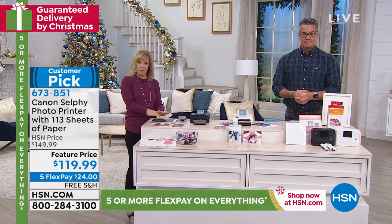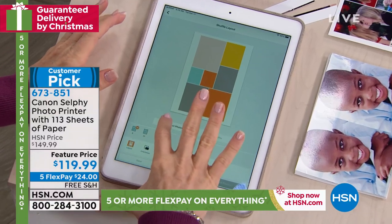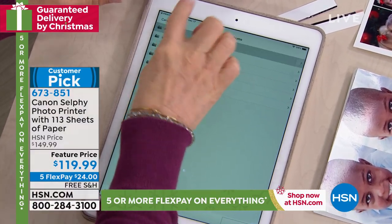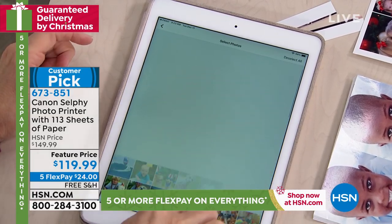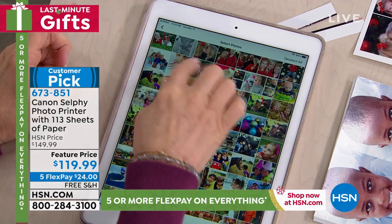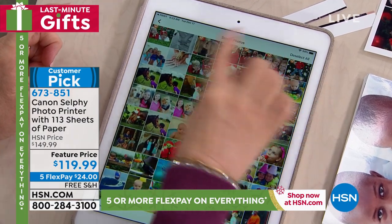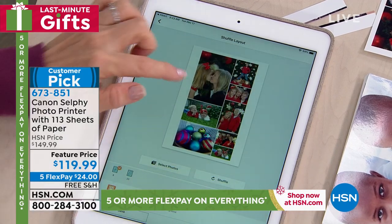I'm doing it on my tablet so you can see it better. I'm going to go into my camera roll. I'm going to make a Christmas card with a collage. I'll select eight photos — one, two, three, four, five, six, seven, eight. Now you press OK, and look at that — it has its own templates built in. You don't have to worry about configuring anything.